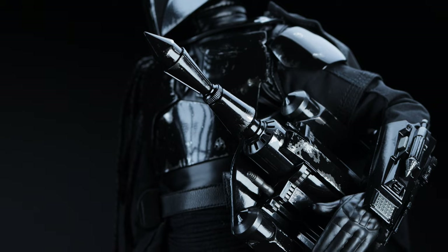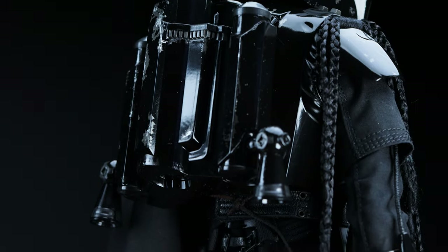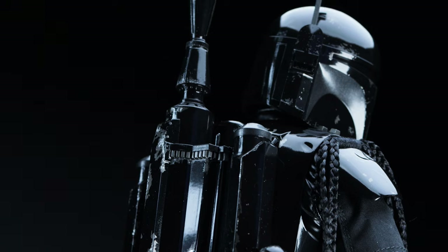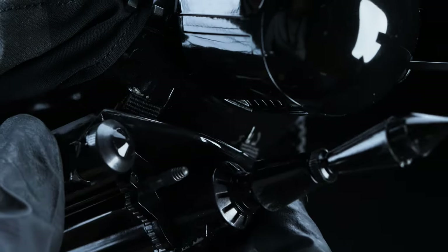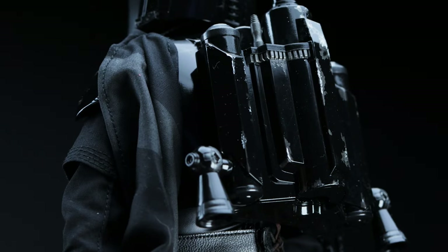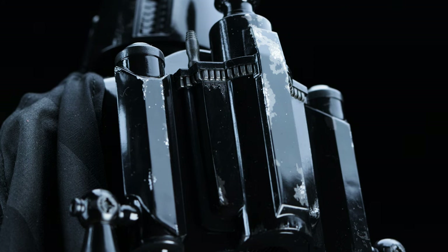Moving on to the jetpack — like the weapons mentioned earlier, this is also the same design from the Empire Strikes Back Boba. One thing to note: the rocket cannot come off of the figure. It feels as if it's glued down and you're not meant to remove it, and the instructions don't show it either. Hot Toys is holding true to the old-school latch design for their jetpack. However, they also included magnets on the backplate and the jetpack itself. The texturing on it is raised, and it really does come across as battle damage versus printed-on damage. It's got a nice feel to it.